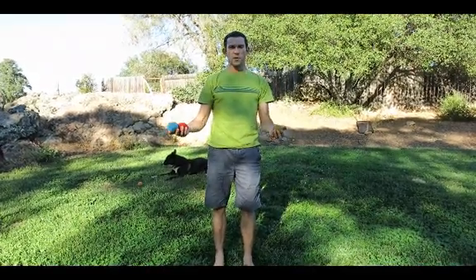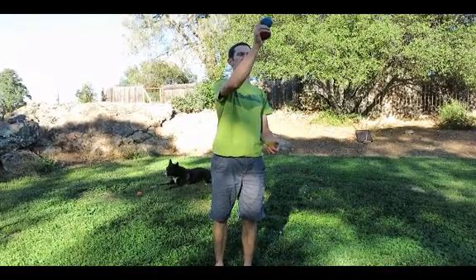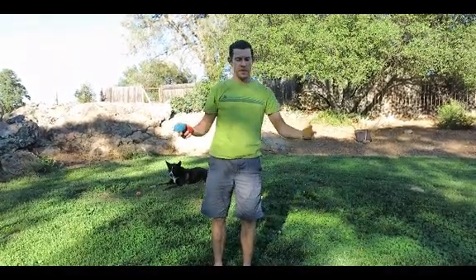I'm gonna practice throwing one up, and as soon as this one reaches the top, then I'm gonna throw the other. Remember, throw from the inside. I like to count out loud when I do it: one, two, one, two, one, two.